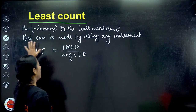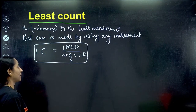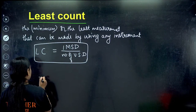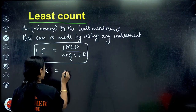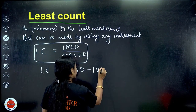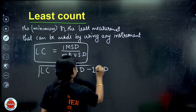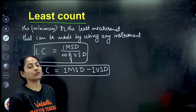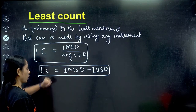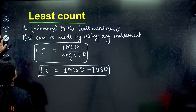The first and foremost important formula for least count is: one main scale division divided by number of Vernier scale divisions. Next, there is one more formula: LC equals one main scale division minus one Vernier scale division. These are memory-based formulas - please memorize them. Now here comes our analysis.